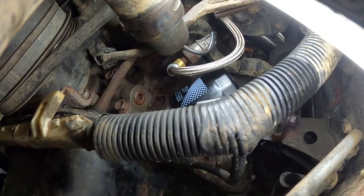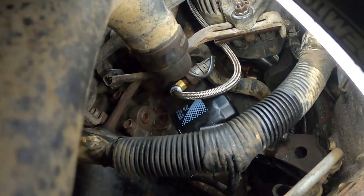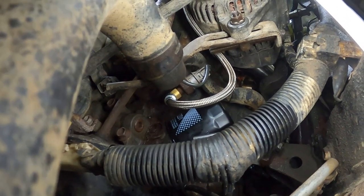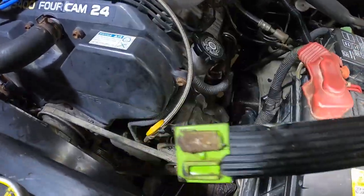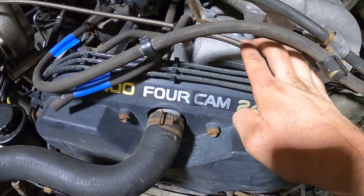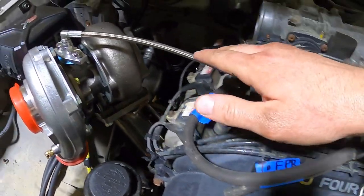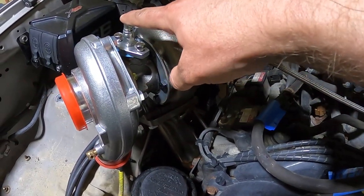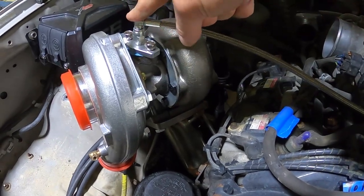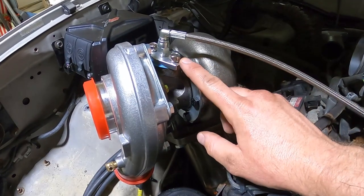You can see the braided line coming out of the T, running around and going up underneath on the side of the alternator. Then we're up here on top — braided line running right here, zip-tied off so it can't rub and chafe, and then right up to the top of the turbo. That's just a 4AN connector there on top.